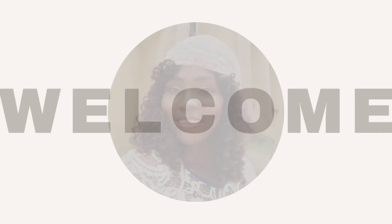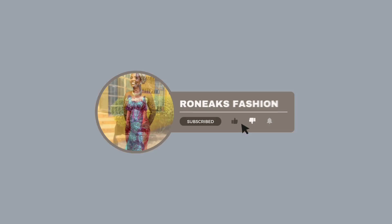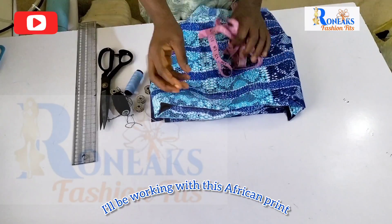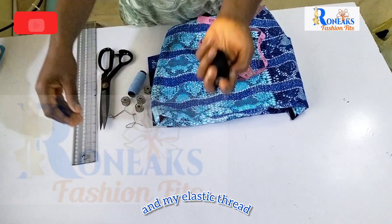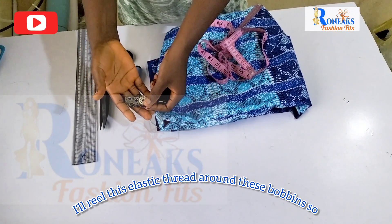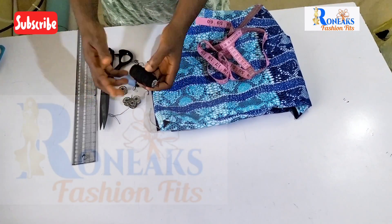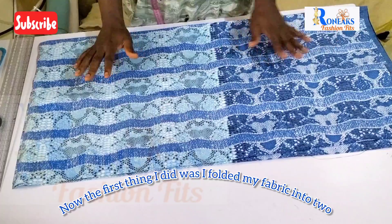To get started, I'll be working with these African prints and my elastic thread. I'll wind the elastic thread around the bobbins so that my project will be faster. I will also be using a sewing thread. Now the first thing I did was I folded my fabric into two.